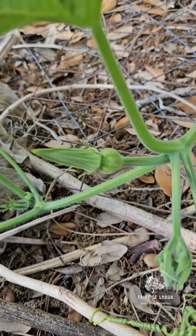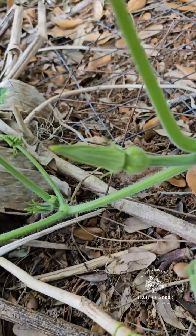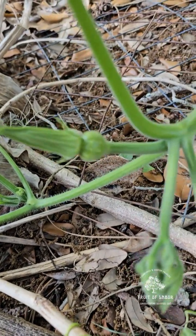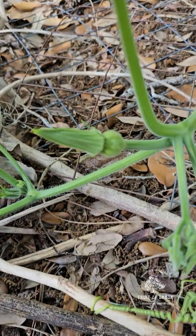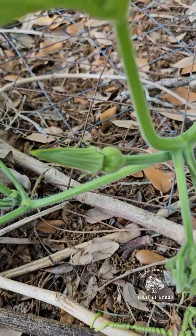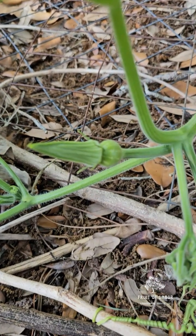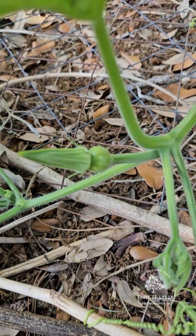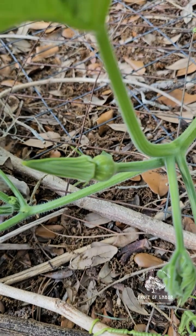Here we have another female flower that has yet to open, but obviously you can see that on the back end there is a fruit. That's a way we can distinguish it from the male flower. Typically what I like to do is find some male flowers and stick a paintbrush down inside them and then bring it over and pollinate the female flower once it's opened.